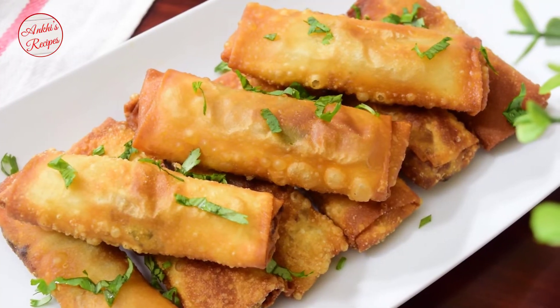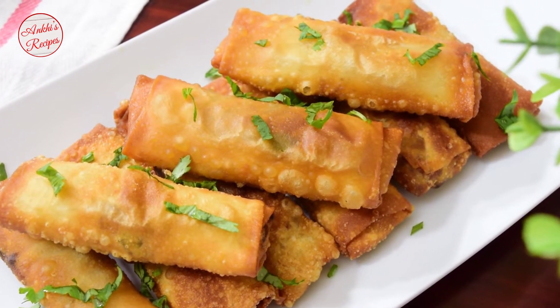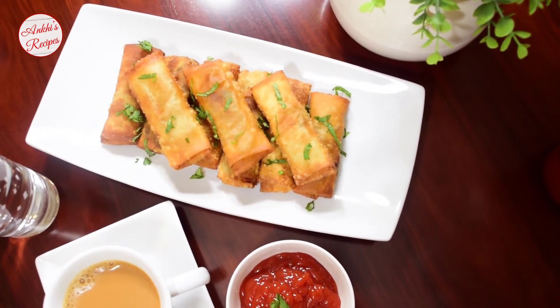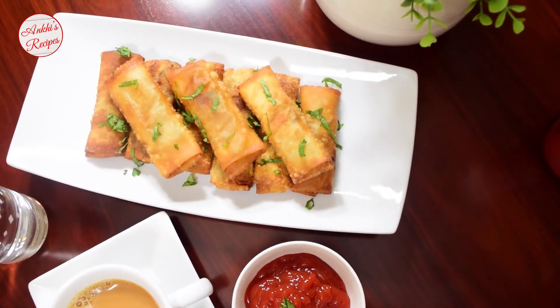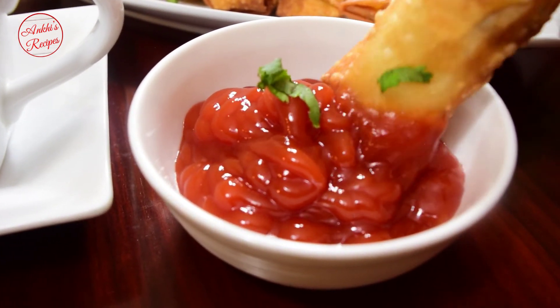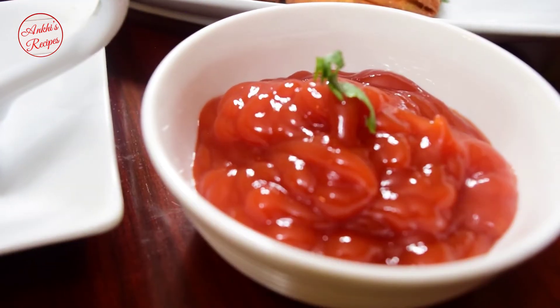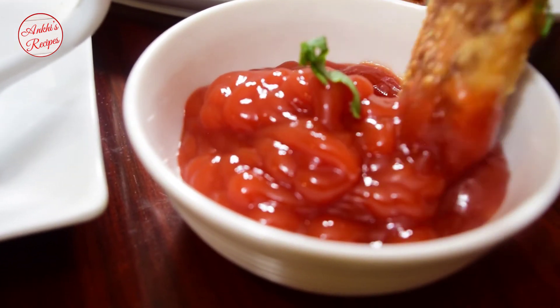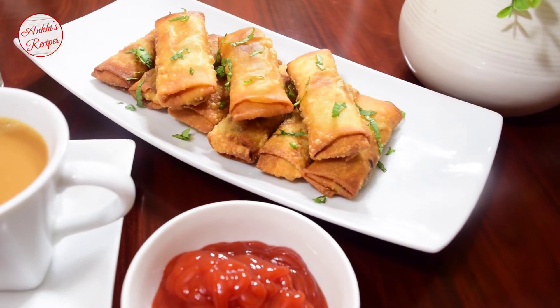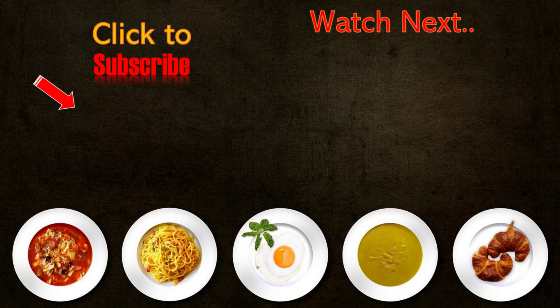Our delicious chicken roll is ready! Stay happy, stay well, and come back again for many more recipes. Until next time, goodbye!